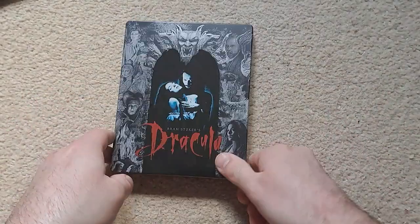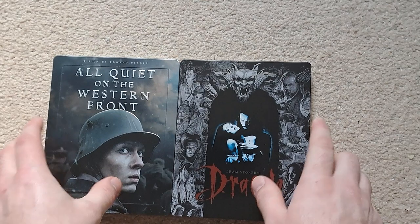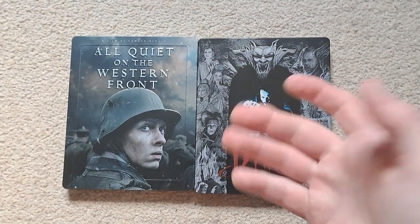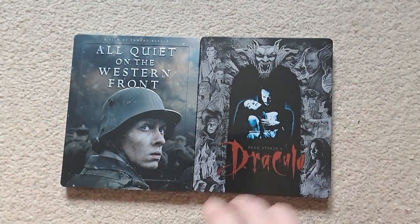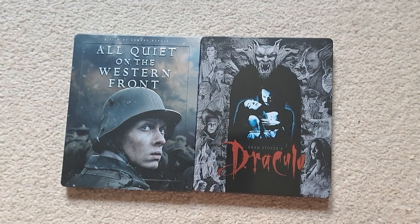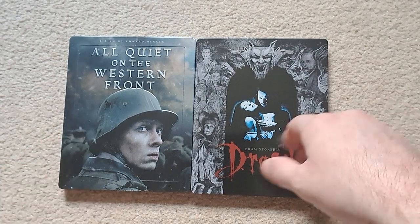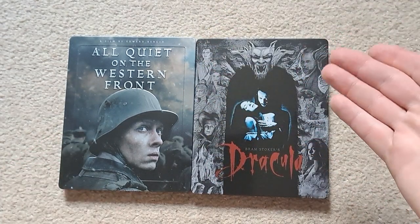That's the steelbook for Dracula, and that's both of them together. Hopefully these are still available on HMV or wherever, if you want to pick them up, because they are really nice looking steelbooks and not the worst price either. Steelbooks are going up in price a little bit, but the discount reduces it as it should. Anyway, that's the steelbooks — I hope you enjoyed this video and I hope to see you again. Goodbye!